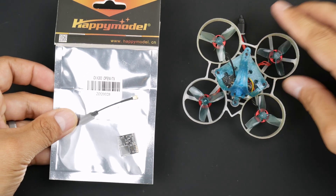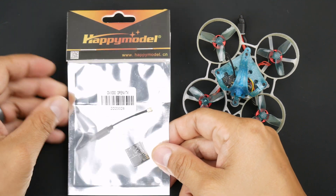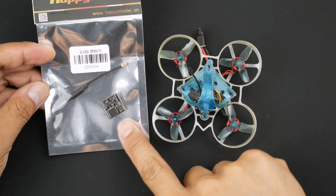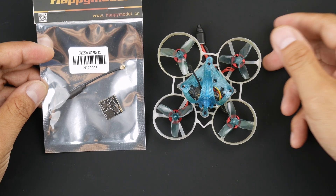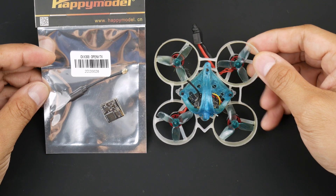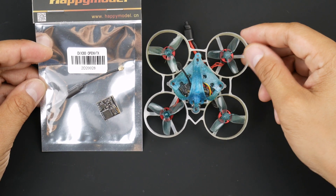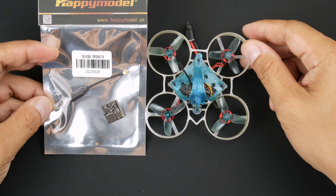I've decided to get this one here — the Happy Model OVX300. It has OpenVTX and I think it's the smallest VTX I could find on AliExpress or online. The board itself weighs 0.9 of a gram. In terms of the weight on a 65mm whoop, a lot of people will complain that it's too heavy to add on something like this. But I'd rather have something usable so I can still fly around the house than not have one at all, because the signal on this is just not good enough.